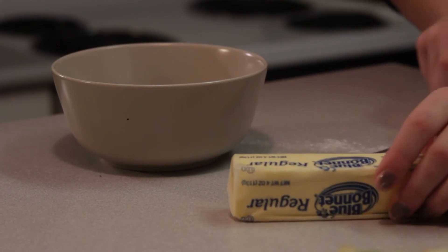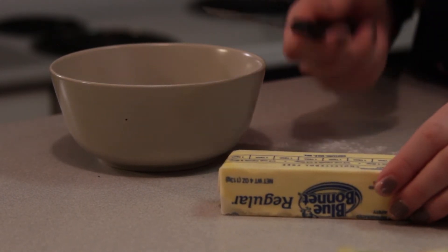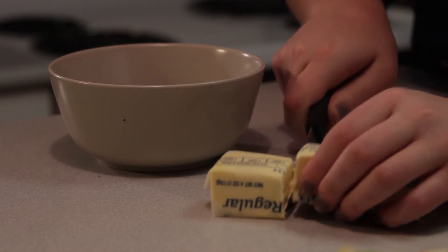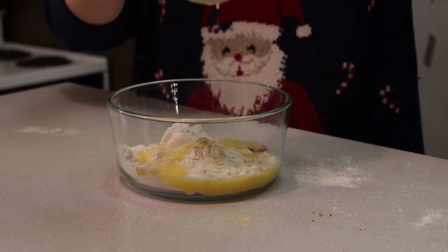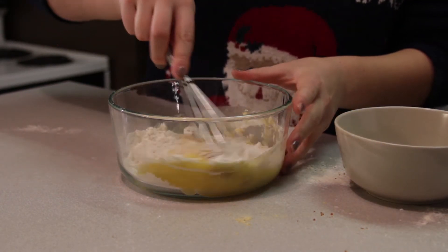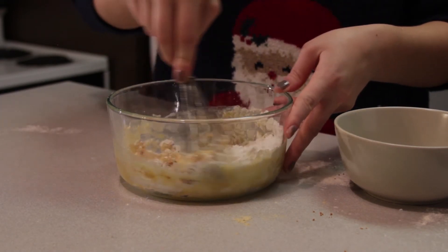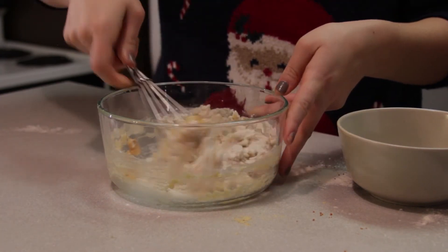To get a third cup of butter, just follow the measurements listed on a stick of butter, and then melt the butter. Pour it in and whisk it all together. Once we've mixed this up together pretty well, this is what we pour and spread out on top of all the apples.